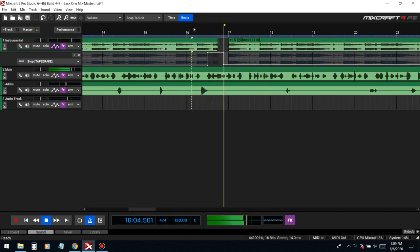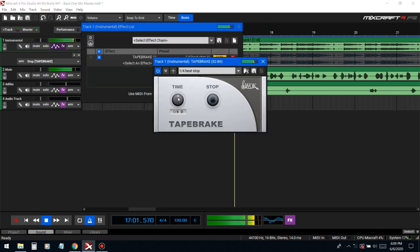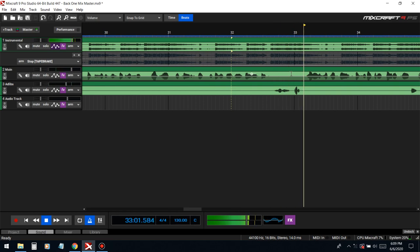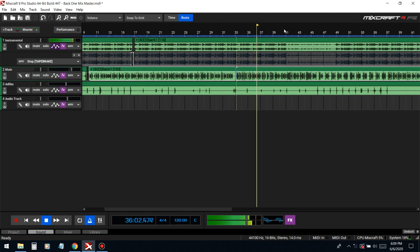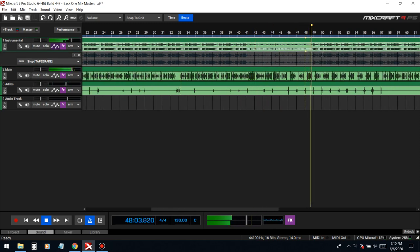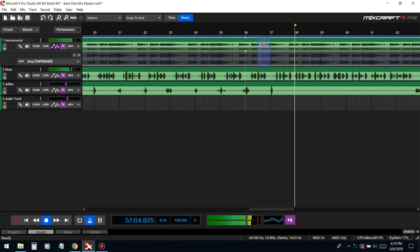Gotta make sure this is all the way down — adjusting and previewing the tape stop effect on the vocal. Listening back to make sure the tape stop sits in the right place in the track.